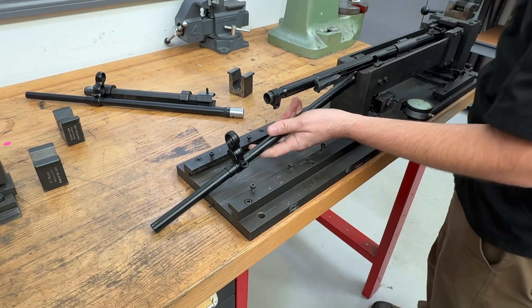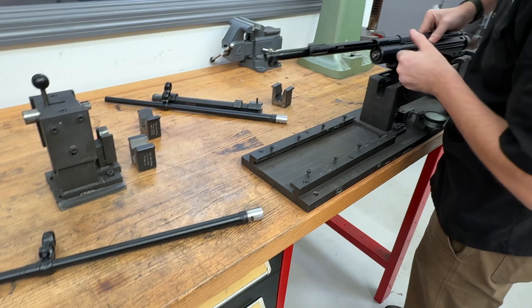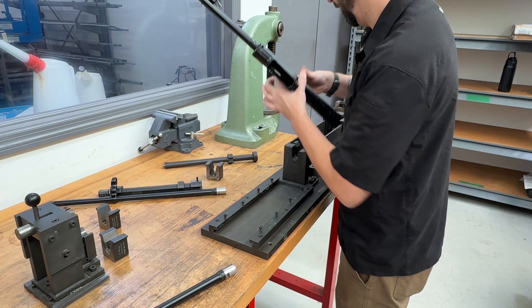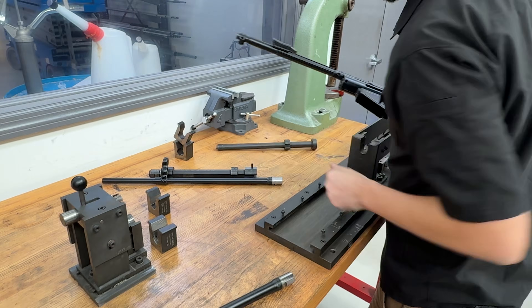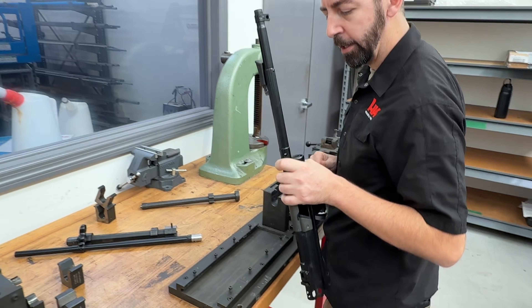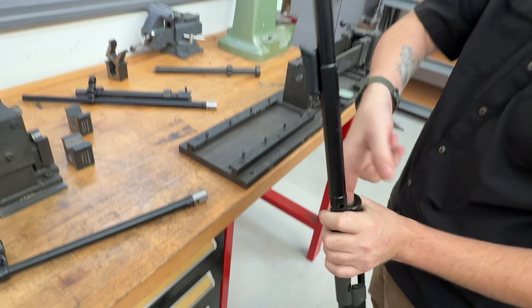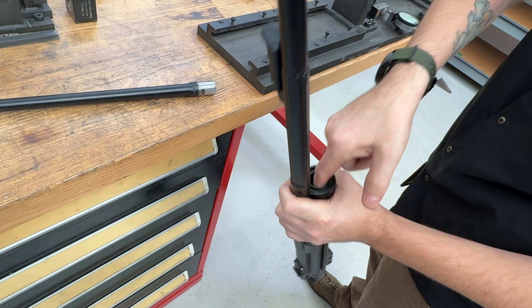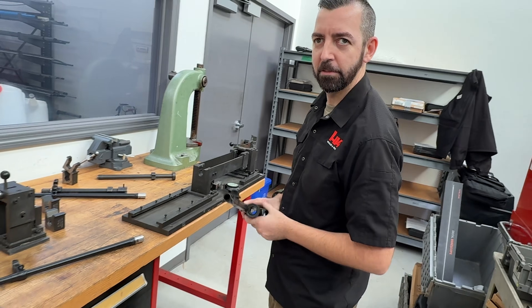That's it. Makes it seem so simple — seamless. Now we'll put the new barrel on. We're going to go ahead and clean the inside of the trunnion because you can see it's a little bit dirty. We'll clean that up real quick and then come back and press it on.